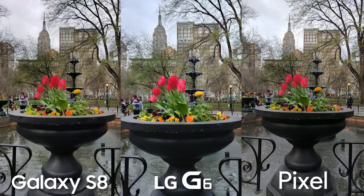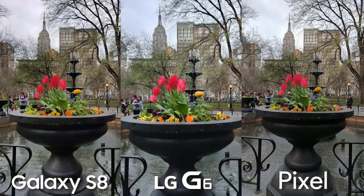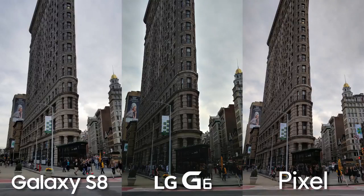The LG G6 tends to usually lean a little towards the cooler side than the S8 and Pixel. You can really see this when looking at the sky, and even the small leaf buds on the trees look much brighter and greener than the others. Whether that's a good or bad thing, it's up to you — I really do like it though. It does look like there's a lot of sharpening going on, kind of tricking you into thinking you can see each individual leaf. Let's check out that wide-angle lens with the LG G6 — yeah, it looks cool, but kind of unnecessary here. But there are going to be times where it could be necessary.